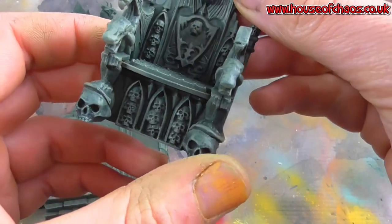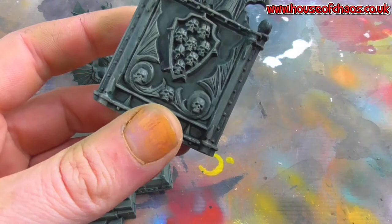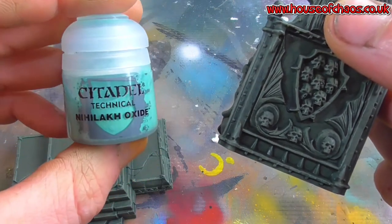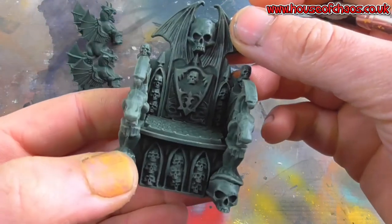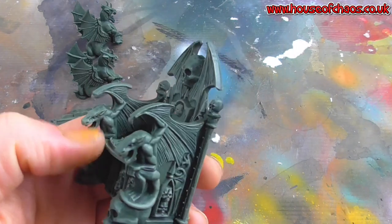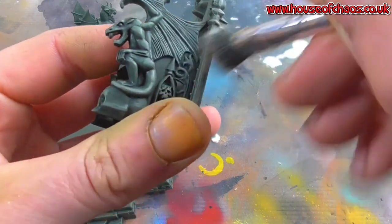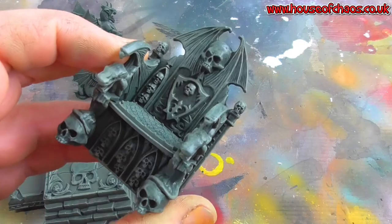I'm not sure how a bronzy color will work on this, but that's the kind of color I want to go with — almost coppery — and then maybe a little bit of oxide running off the rivets and anything brass. For the skulls, I'm not going to go too white — I want them old, weathered, cracked, not bleach bone. I'll carry on picking out all the detail, and once dry I'll start attacking the bones.